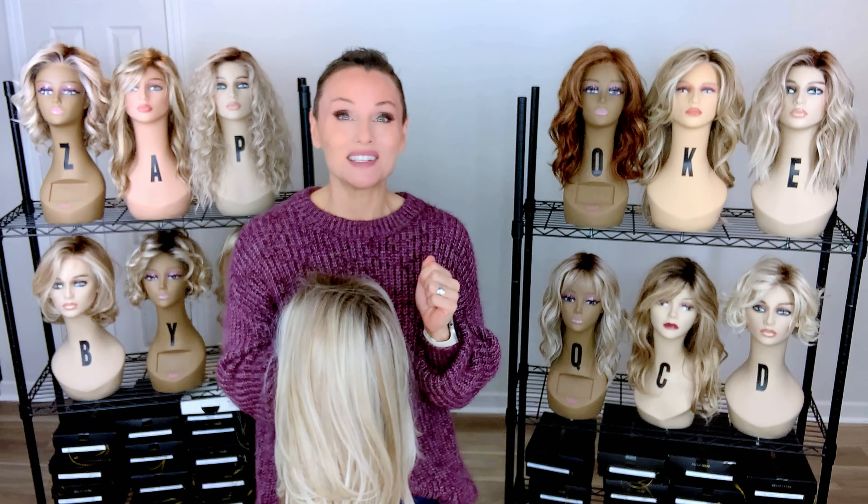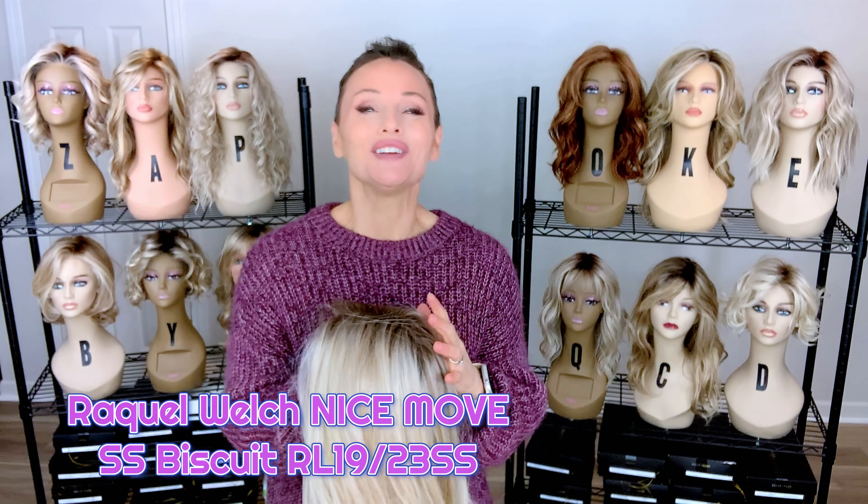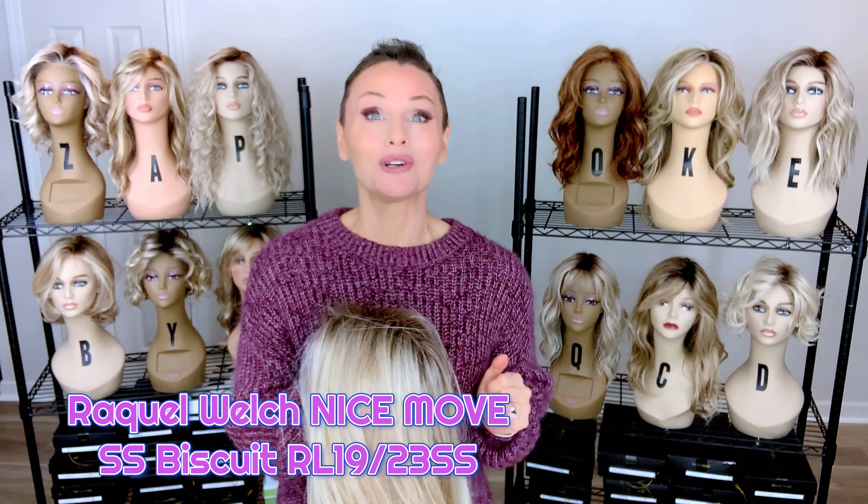Hey everybody, welcome back to Taz's Wig Closet at Wig Studio One, here to inspire and empower your wig journey.